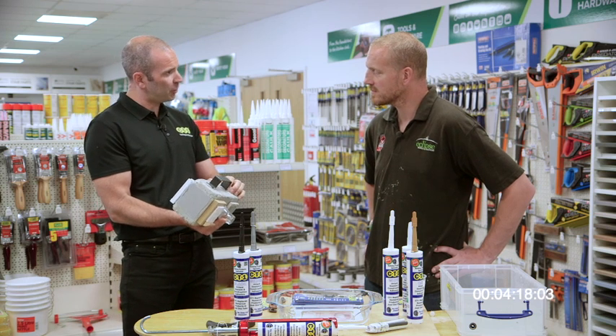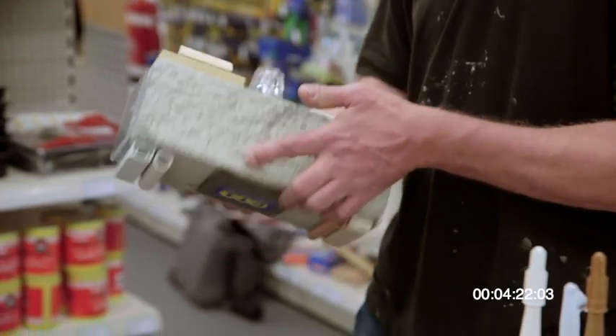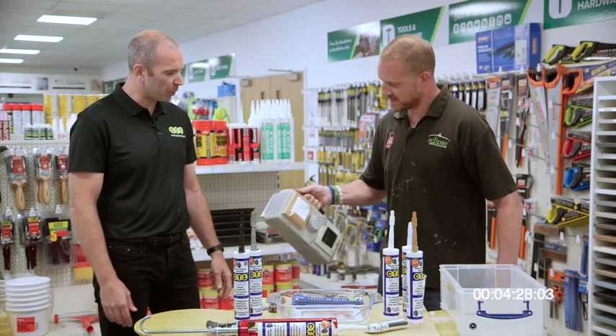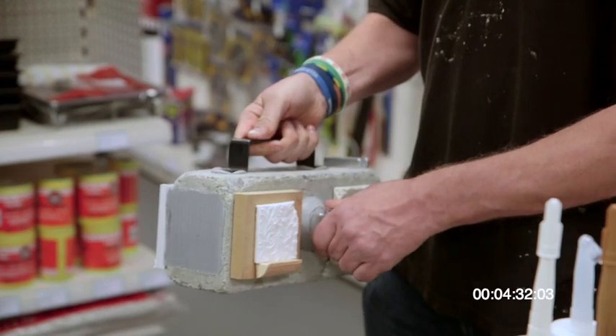This demonstration is on a small surface area, as you can see. Just feel the mass — it's a concrete block, about 15 to 20 kilos. And that's not going anywhere. Very strong in terms of bonding. So that's the bonding side.